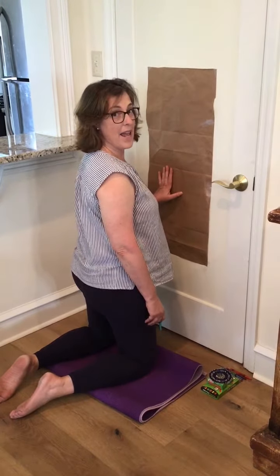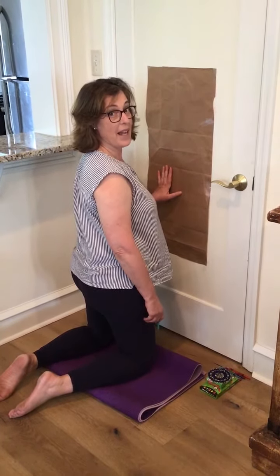Hey everybody, how you doing? Today I'm gonna title my lesson, Get Out of the Chair.